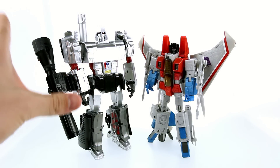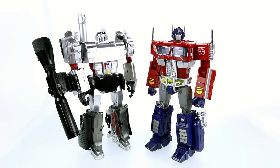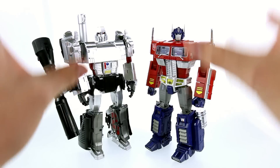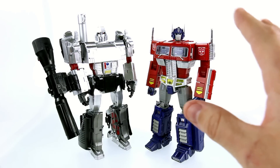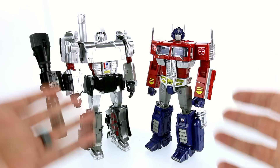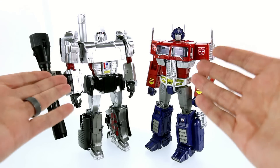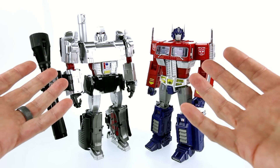Here he is next to that villainous traitor himself, Masterpiece Starscream — and again, beautiful scale going on here. Megatron should be a little bit taller than his minions, and that carries through with Starscream as well as the other seekers like Thundercracker and Skywarp. Of course, no comparison would be complete without taking a look at him side by side his arch enemy, the one and only MP10 Optimus Prime — and this looks phenomenal together. This is what fans and collectors have wanted for an absolute long time.